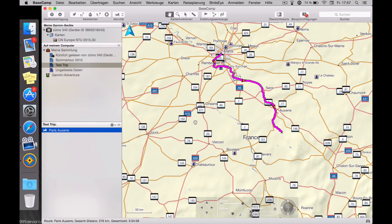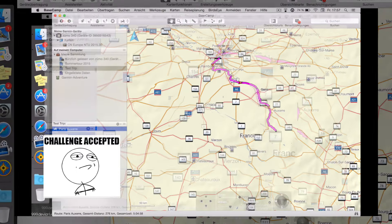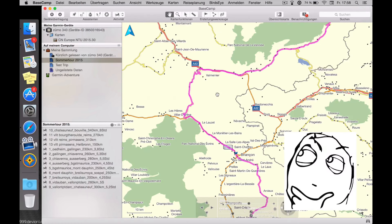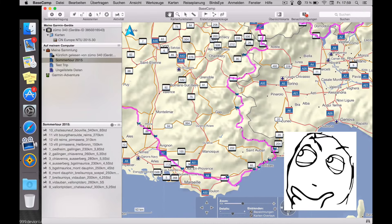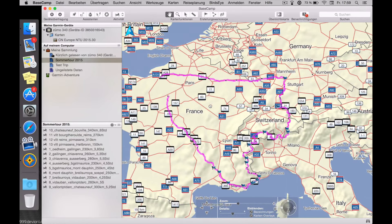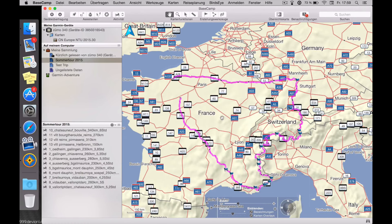Needless to say, it's very time-consuming — here it was only for one simple route. For my actual trip, I spent many hours on this. But it's definitely worth it, because I want to ride exactly on my chosen route and not another one. Very time-consuming, but it's a very nice software. I hope you enjoyed the video, and I hope to see you again. Ciao!